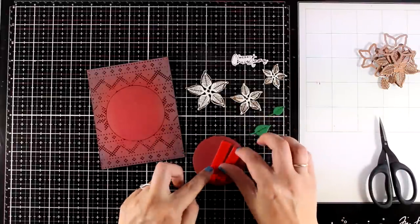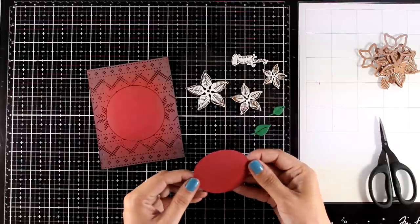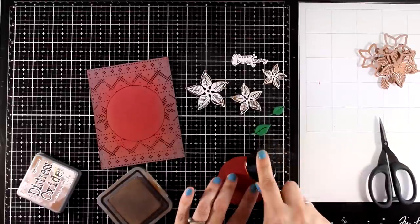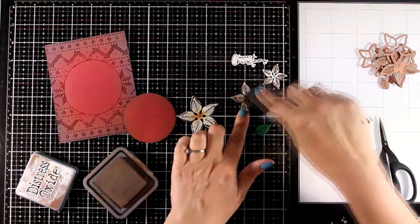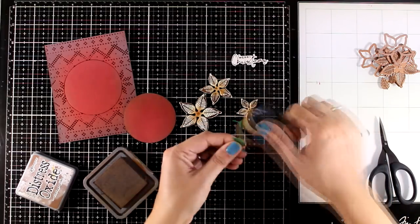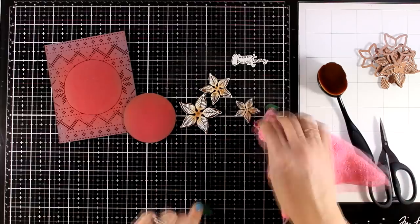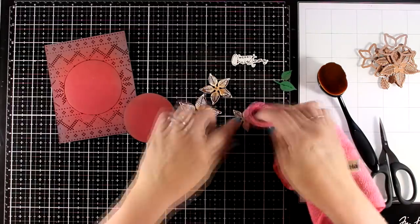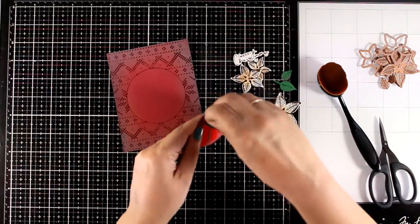I ended up using the Merry Christmas sentiment. I also used a circle die and the same red cardstock to cut out a circle so I can pop it on top of my card and have a raised area. I'm also going to add some Distress Oxide Ink all around the edges to match the outside panel, and I'll add a touch of Vintage Photo on my poinsettia flowers so they aren't too bright — I am going for a vintage look and feel. I ink up the edges of the green leaves as well and use a cloth over all those images, because some of the ink stays on top of the foiled areas, so I'm just making sure everything is nice and clean.